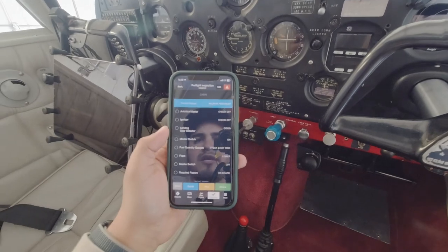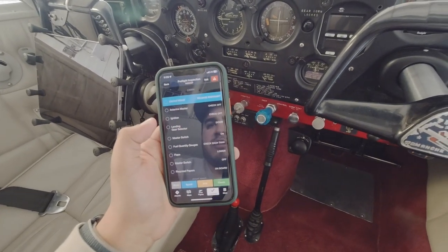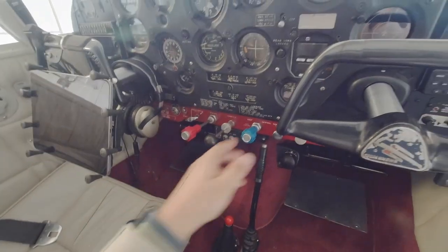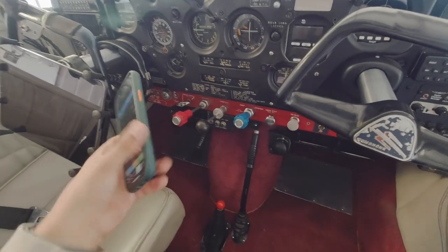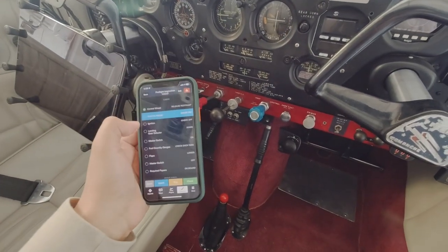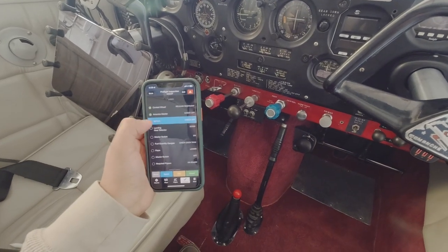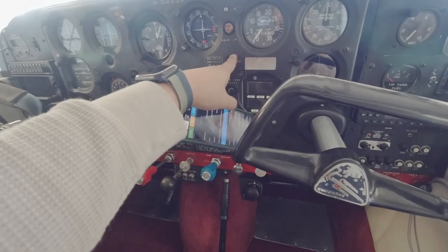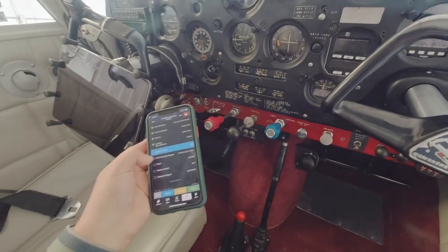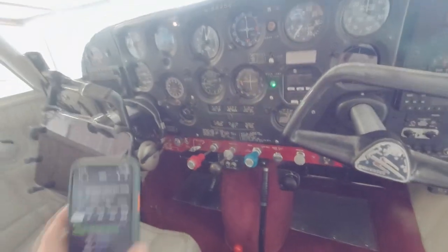The first thing we do is get in the airplane and start going through our checklist. In the cabin, we want to make sure that our control wheel is released, which we've already done — it's nice and released and open. The next thing we do is make sure our avionics are off, ignition is off, landing gear is selected down. Then we turn our master switch on — let's go ahead and do that. Master comes on.